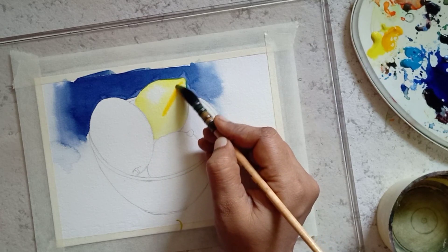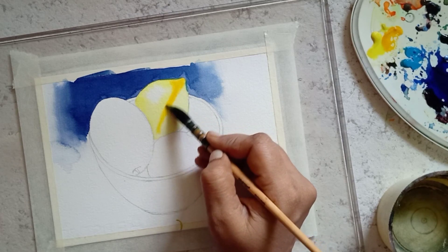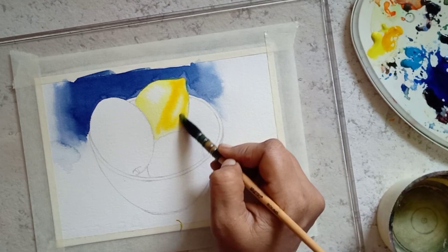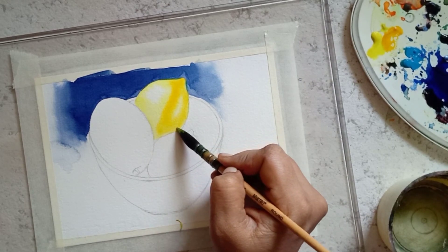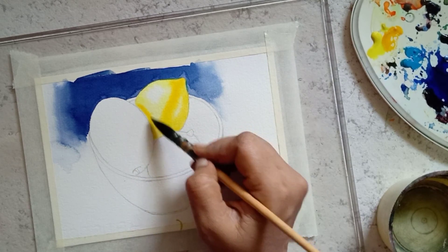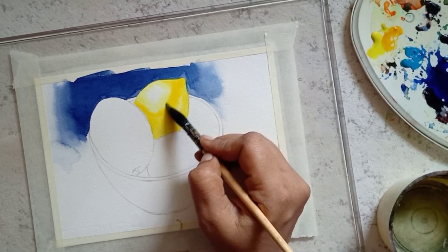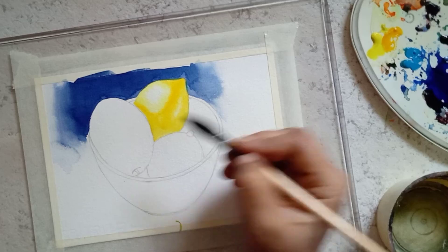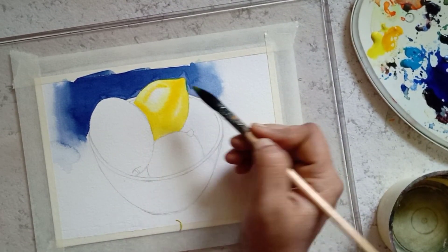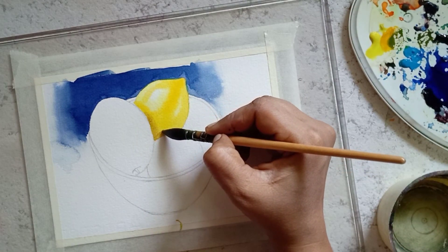After finishing the first layer, use gamboge yellow to paint the second layer of the lemon. The paper is still wet while painting the second layer. After painting the second layer, use brown color to paint the shadows.